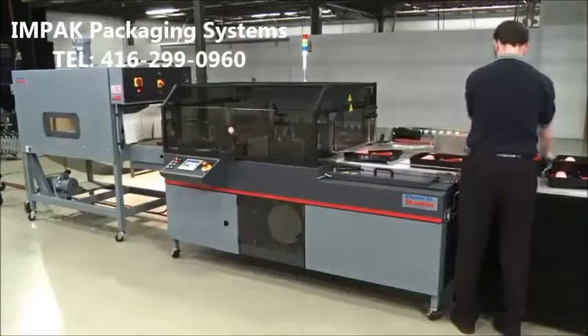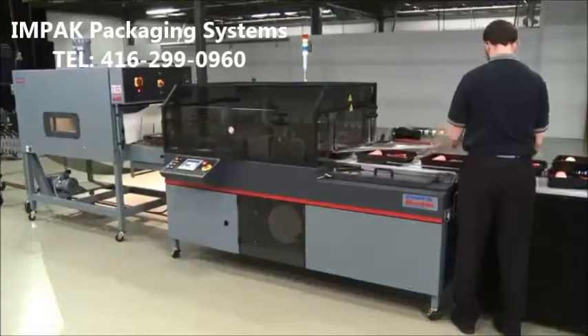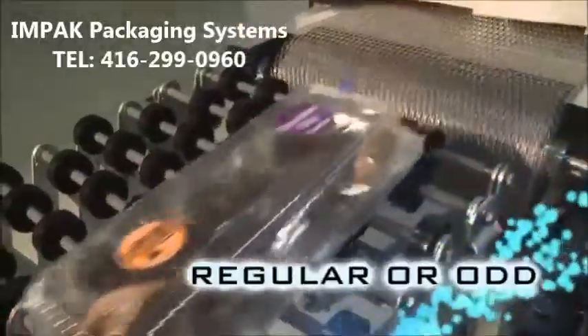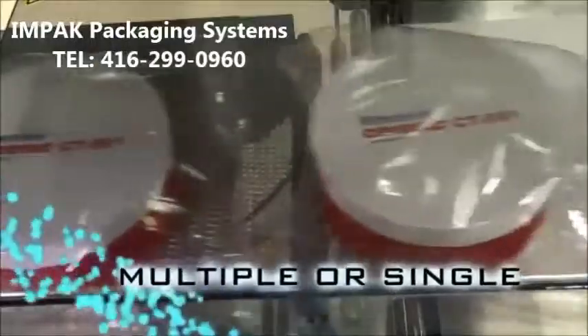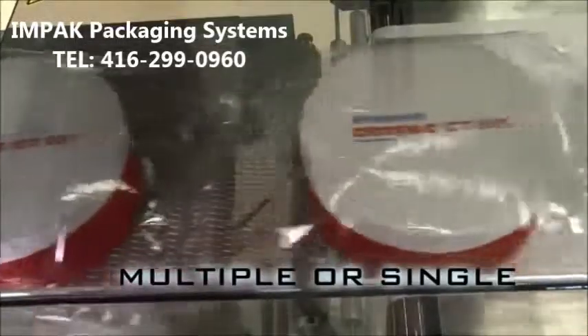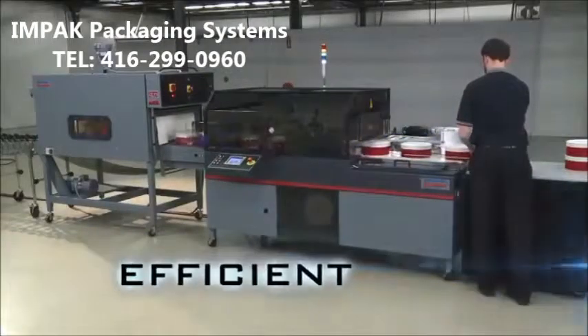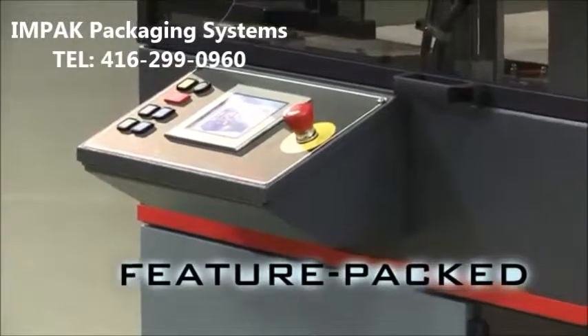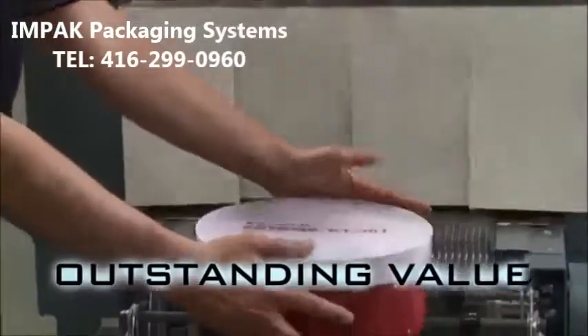Triumph's Continuous Motion Form Fill Seal Wrapper can handle products that are large or small, regular or odd-shaped, multi-packs, or one at a time. The Triumph provides unparalleled efficiency in a sleek, feature-packed design that will deliver outstanding value to your packaging operation.